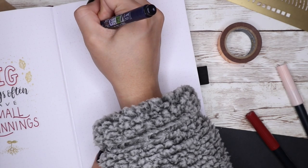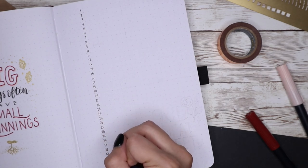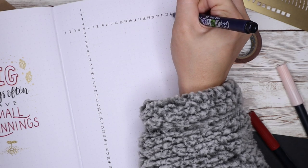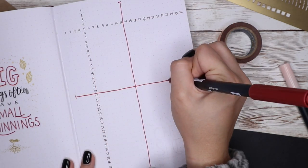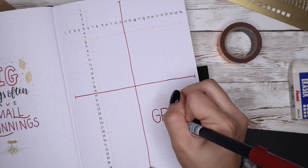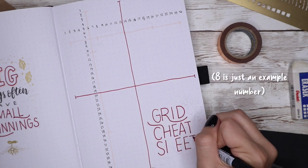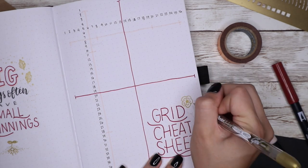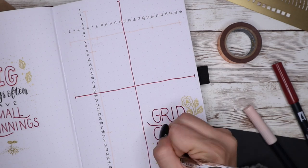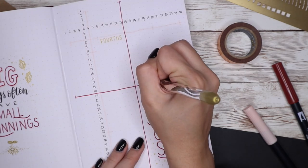Now I'm doing my grid spacing sheet — something I saw on Amanda Rachlee's channel and have been doing ever since. How it works: you count out the grid spaces horizontally and vertically by writing in their numbers, then divide evenly into sections of your choosing. I divided it into halves and then fourths, since that's what I mostly use. By looking at this sheet you'll know how many spaces you need to divide your page evenly, instead of counting every single grid space each time you make a new spread.